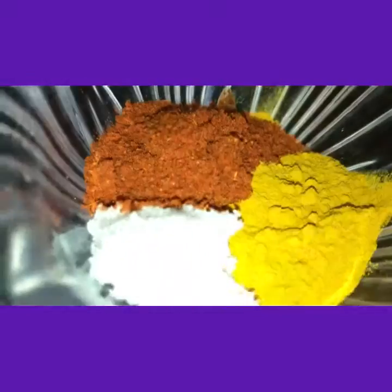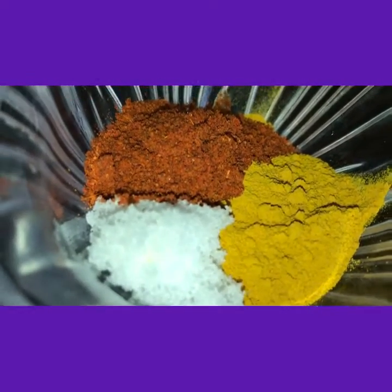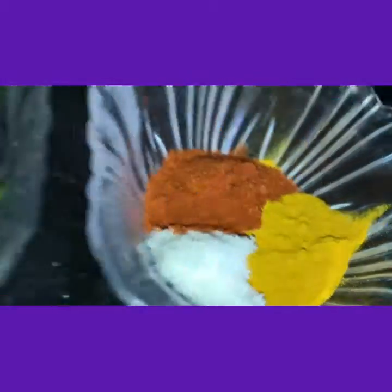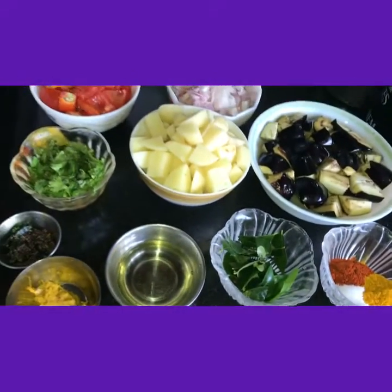Oil, 1 tablespoon. Fresh curry leaves. And this is sufficient salt, red chili powder and turmeric powder. So these are the ingredients.